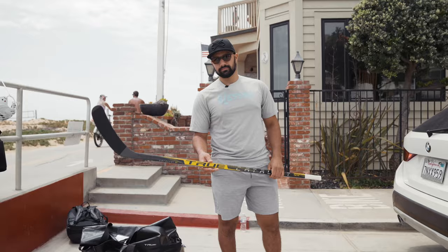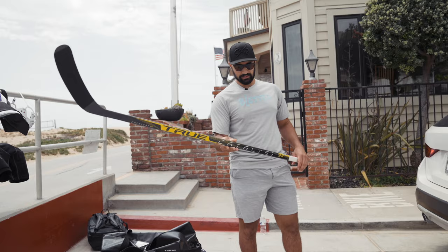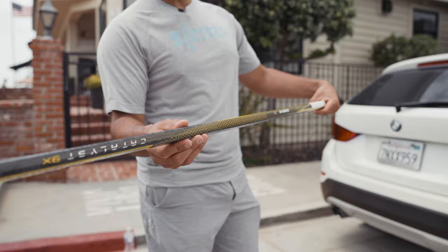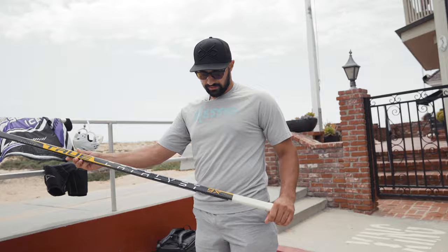We'll start with everyone's favorite, the twig first. This is the new Catalyst True 9X, not even released yet — it'll be released in the next couple of weeks. I use an 80 flex custom curve with a very, very flat lie. It's my new favorite. I use it extra tacky, box style texture on it. Mid kick flex point. We just started using it at this tournament, so super excited about this new Catalyst line.